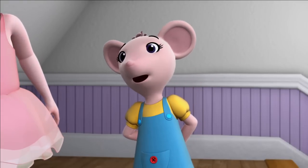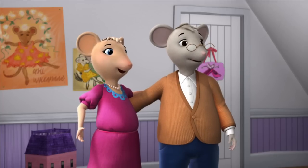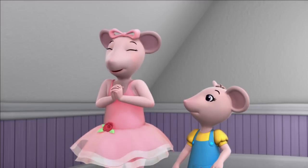So what is swing dancing? It's a fast dance often done to jazz music. Your dad and I love swing dancing. Show us some of the swing dance moves you're learning, please.